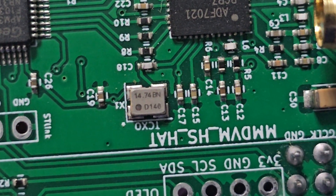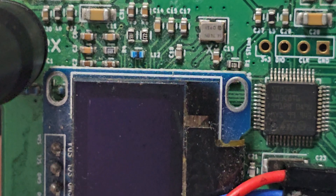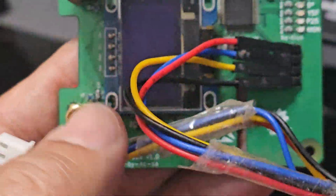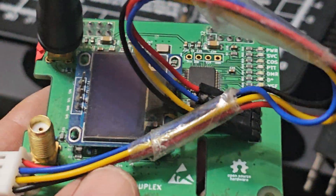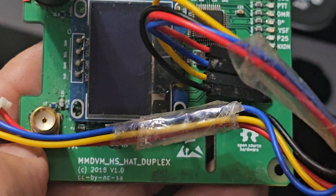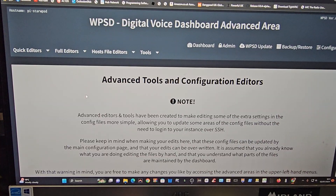That's a single hat — this is a dual duplex hat, also 14 MHz, as you can see. I actually recommend you get a duplex hat because you can use them in simplex mode too, so you may as well. They're not expensive — I'll put a link in the description.